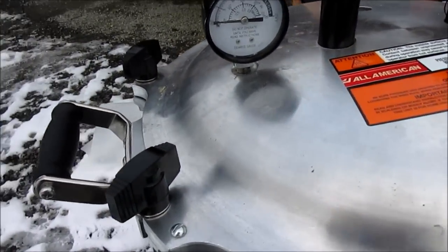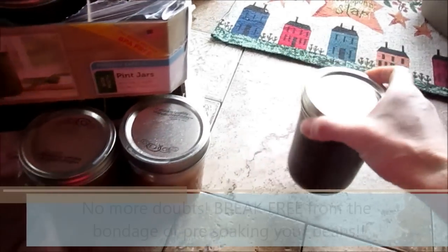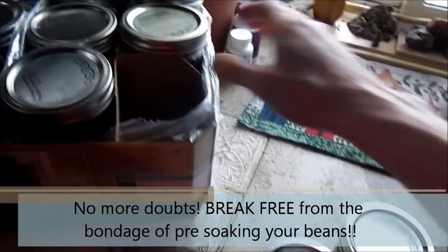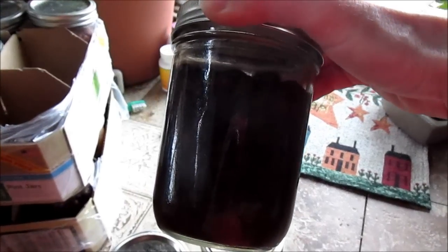Once that starts rising, we will start the timing. The canning is done. Look at this — I have beautiful pinto beans. Everything canned up, everything sealed 100%. I got two cases — 28 jars out of that big canner.